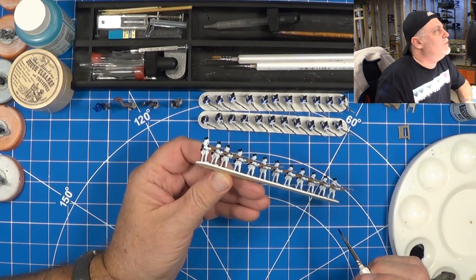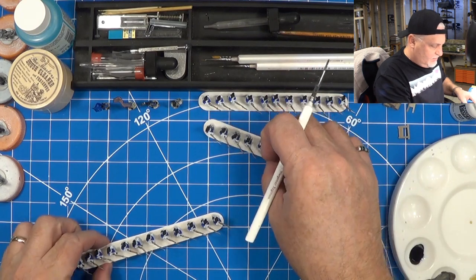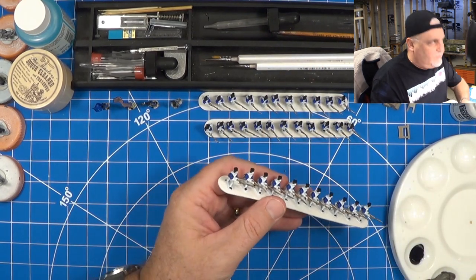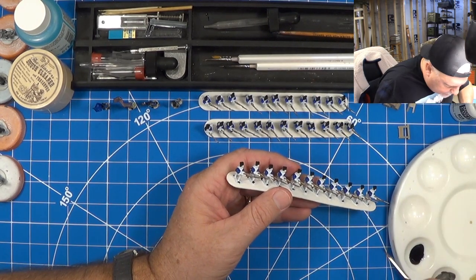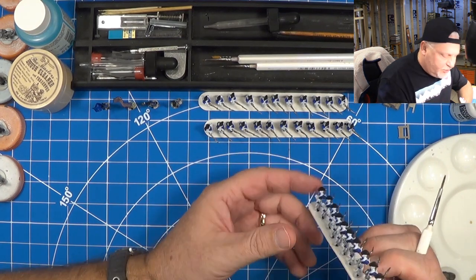I think this is going to be good at this angle — getting that strip done. And they're taking these old warehouses, old textile mills, and turning them into apartments.